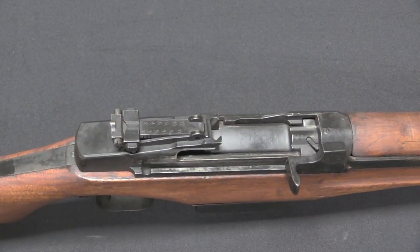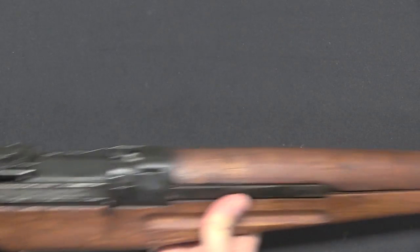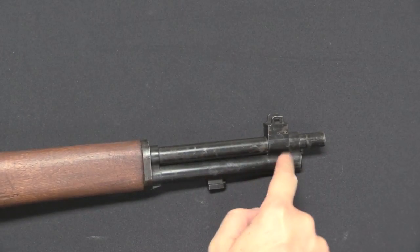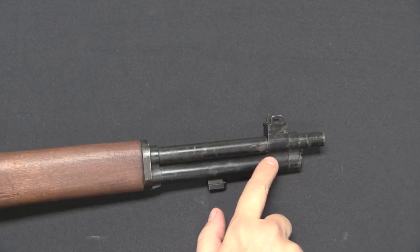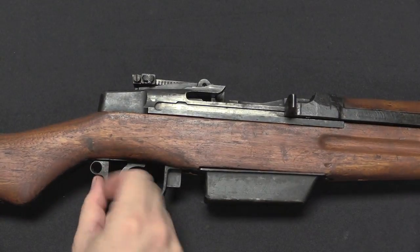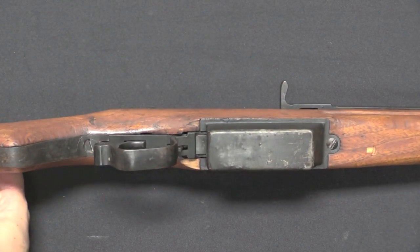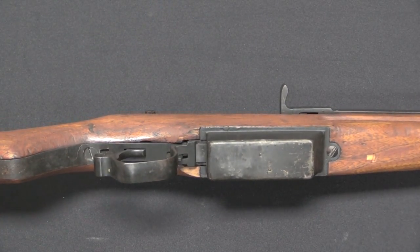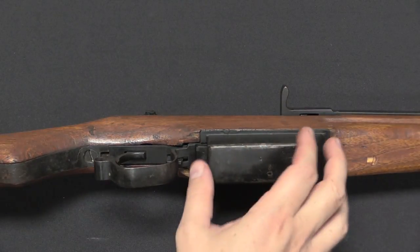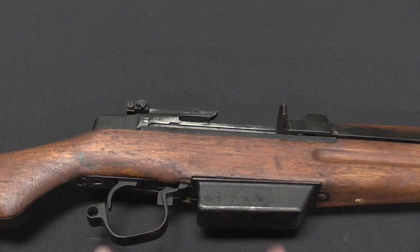Mechanically, it is absolutely a copy of the M1. We've got a two-lug rotating bolt, an operating rod which runs up and then under the stock, and a gas port in the barrel. This disassembles just like an American M1. The trigger guard pulls down like this. What you do is pull this screw out, and then like the American M1, the magazine well assembly, trigger guard, and fire control group pull out the bottom.